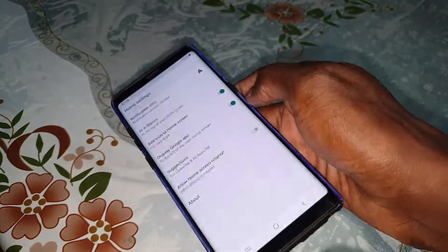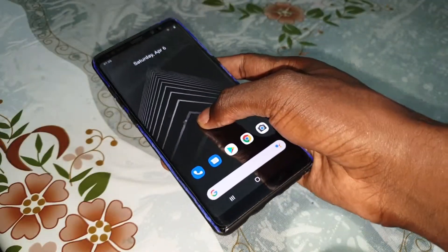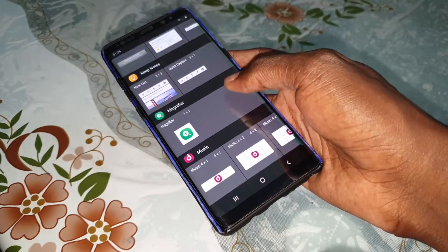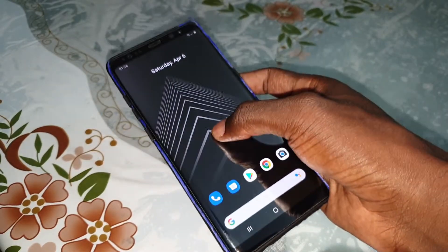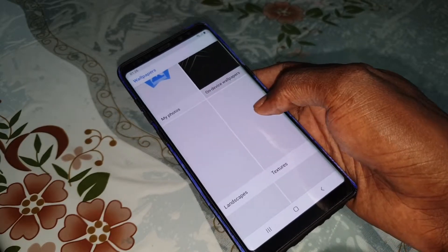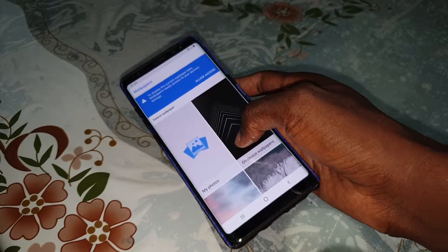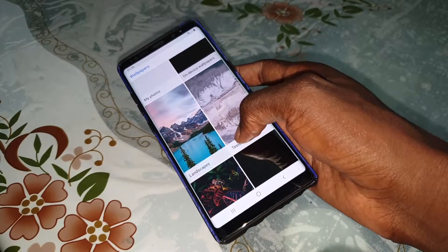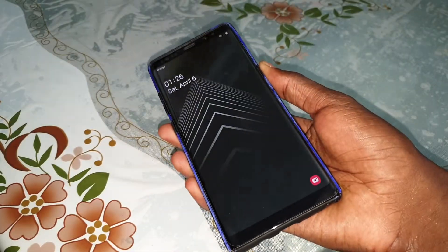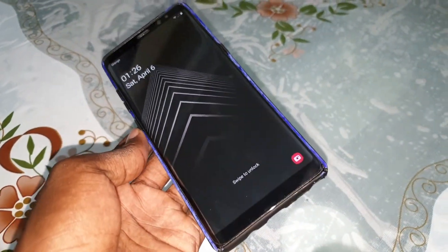You can see home settings and many things. Hold again and we get new wallpapers — beautiful new wallpapers here for you. And on the lock screen you can see beautiful wallpapers.